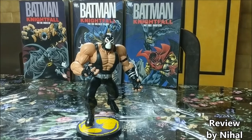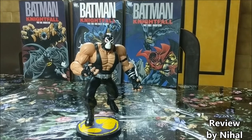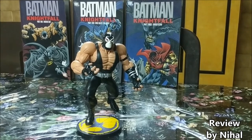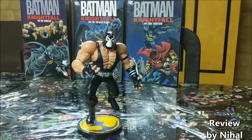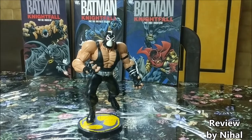Hello everybody, welcome to The Collector Life. I am Nihal Gopinathan at your service, and I'm back — sorry for the pun — Batman, with another review. This time it's the DC Direct Nightfall Bane, and I am super excited for this review.